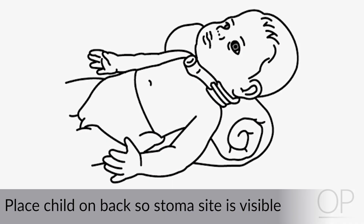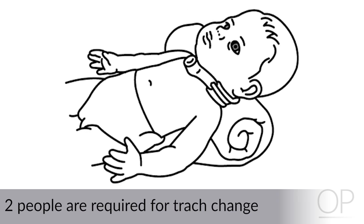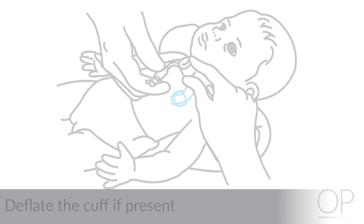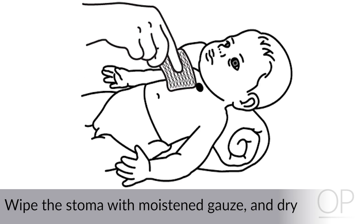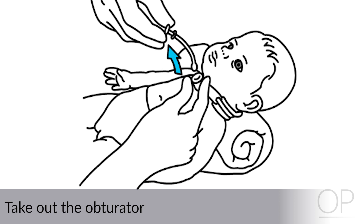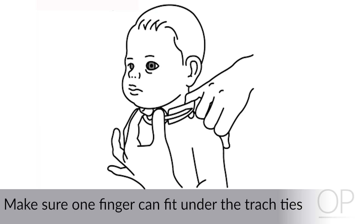Procedure. Have your child lie on his or her back and place a blanket roll behind their shoulders so that the stoma site is visible. Suction if there is a buildup of secretions present. You will need two people to change the trach tube. Unfasten the trach ties and take off the dressing. Deflate the cuff if present, then take out the trach tube. Wipe the stoma with a moistened gauze and then wipe dry. Place the new tube with obturator in the stoma following the curve of the airway. Right away, take out the obturator while holding the tube in place. Place the child back on baseline support, replace the dressing, and secure the trach ties. Make sure that one finger fits comfortably underneath the ties and check that your child is breathing comfortably after the trach change.